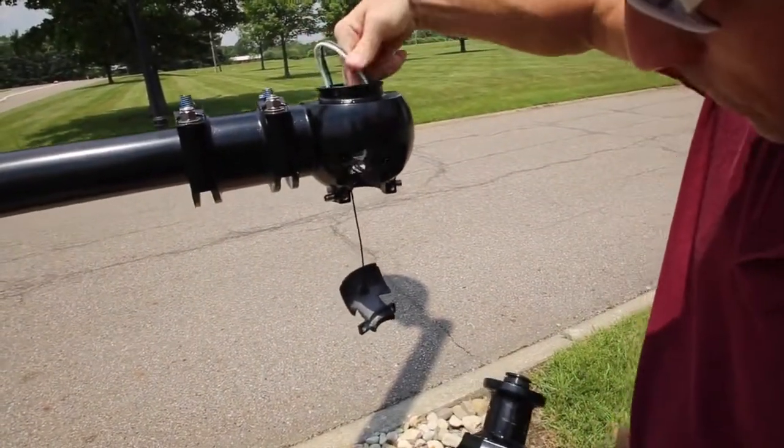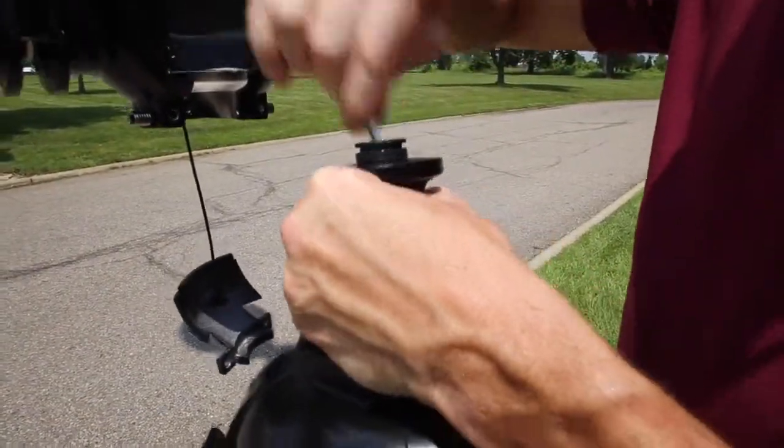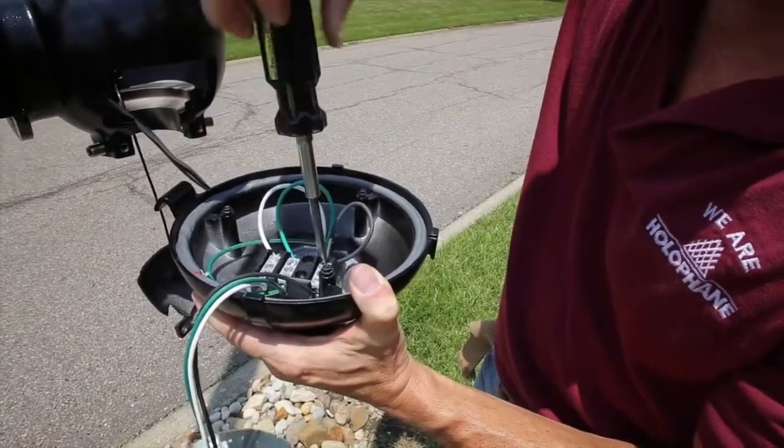Feed the leads down through the bottom of the quick fitter and through the opening at the top of the luminaire. Wire the color-coded leads to the terminal block and screw them in place.